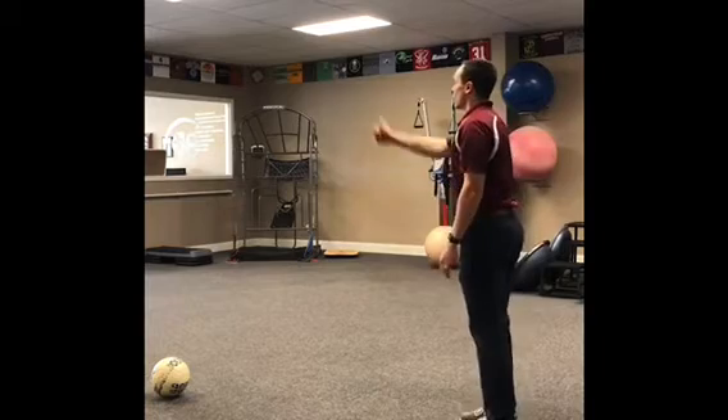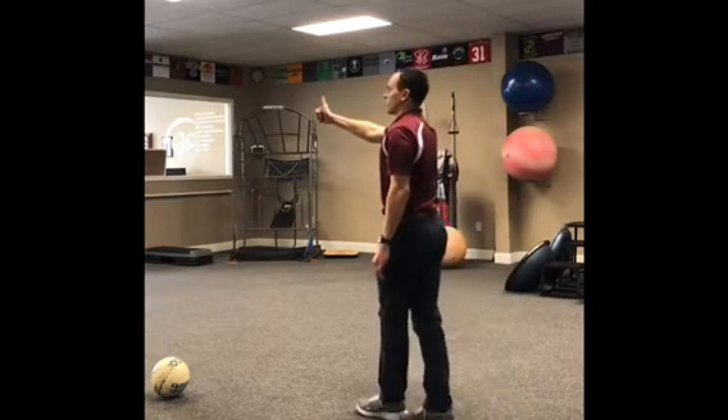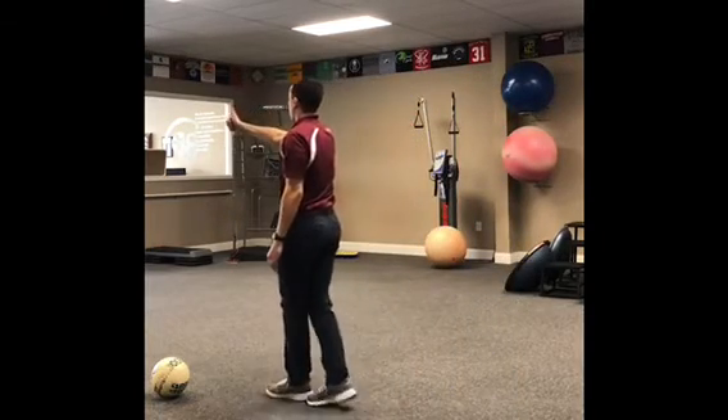Turn back around, heel to toe, shaking that head back and forth.